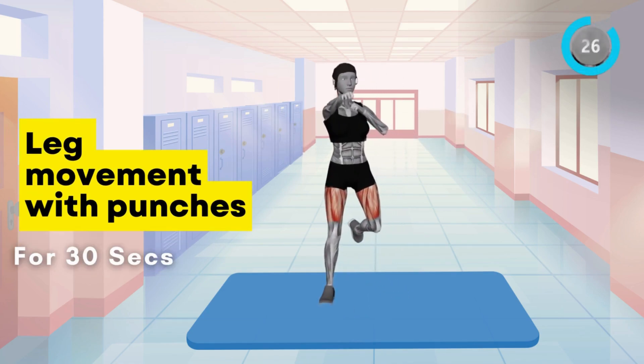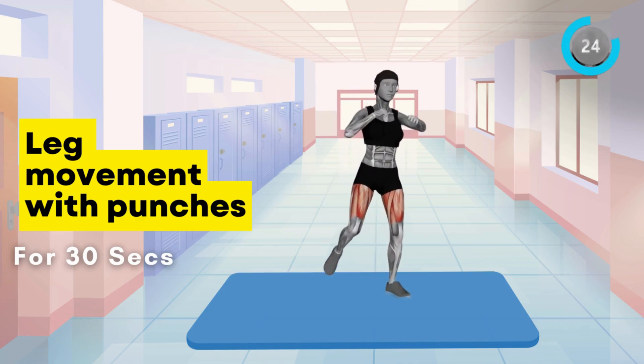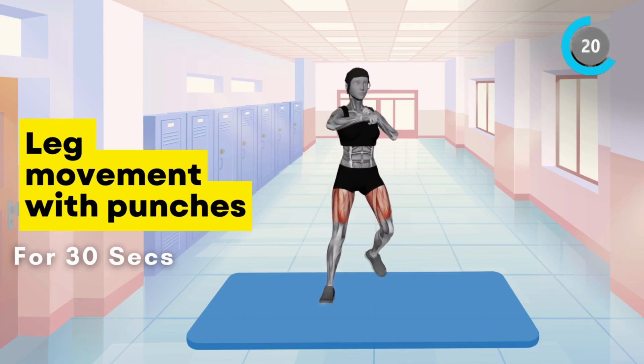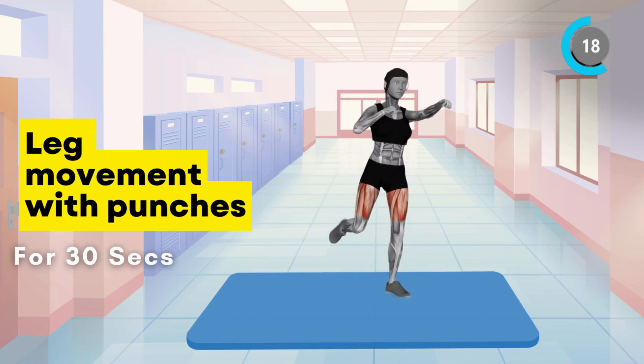Now, for some cardio and core work. Perform leg movement with punches. Alternate lifting your knees towards your chest while punching forward for 30 seconds.